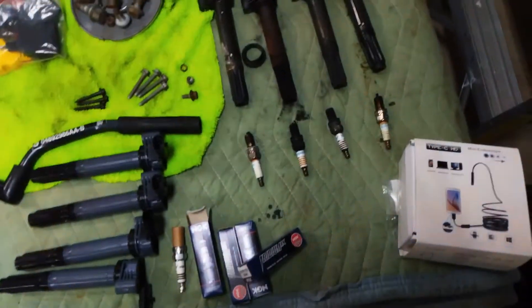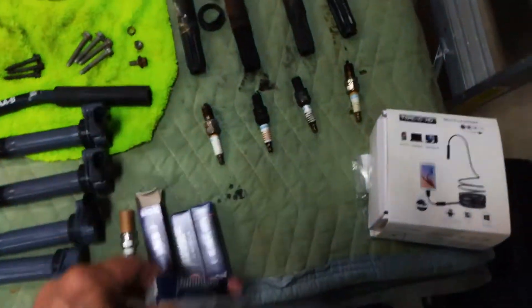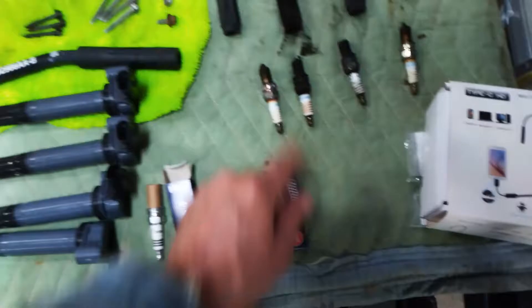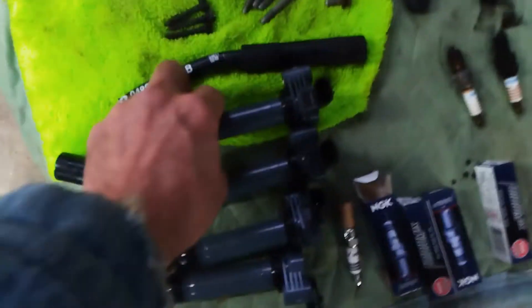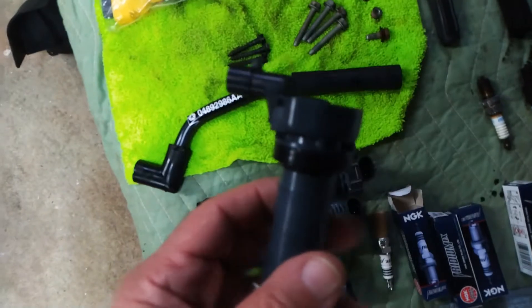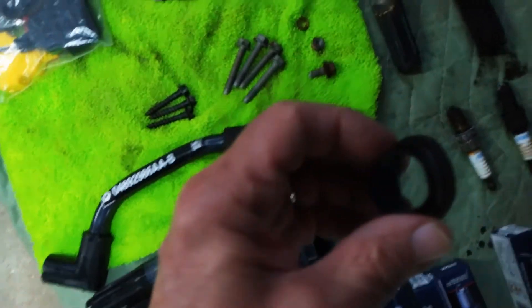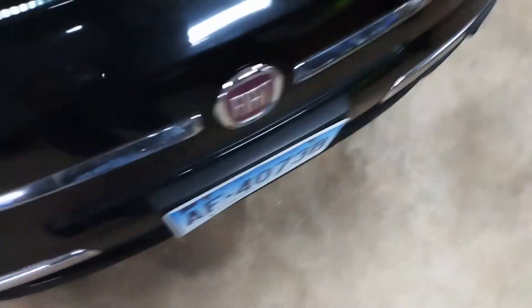We ordered new plugs — we're using NGK Iridium. NGK is the original provider; Lancia NGK plugs are the original plugs. We also got Delphi coils for replacement. These are brand new and they redesigned the seal up top a little bit so it doesn't have that piece sticking down that would cause it to crinkle up. The old seals would all want to go down unevenly, so they eliminated that and put a new seal on it. Inside the bores we have to do a solid cleaning.